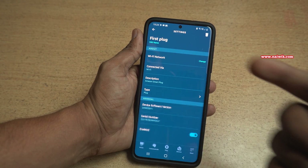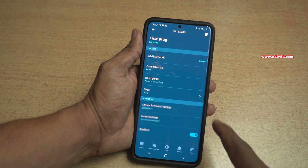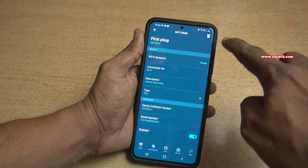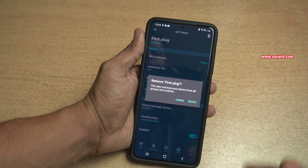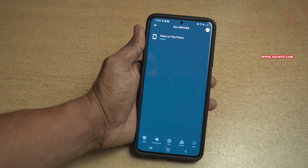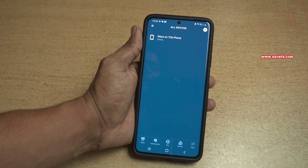Once you click on the gear icon, it will show you the name, software version, serial number, and so on. To remove the device, at the top right you can see this recycle bin icon. Click on that and it will give you a pop-up. Simply click on Delete. Now the device will be removed from your Amazon Alexa app.